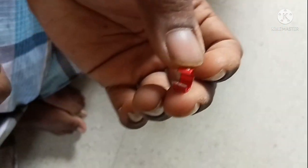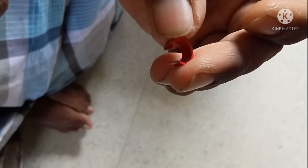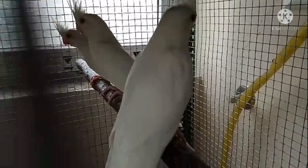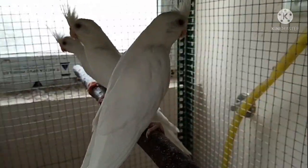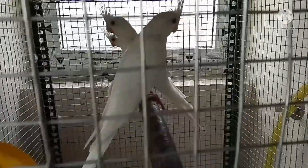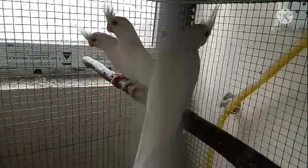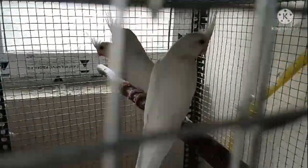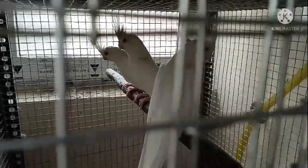If you have 3 cockatiels, you can use 3 cockatiels for DNA over 3 months. So we will set the DNA to confirm. The third bird is a growth, and the third is done one by one.